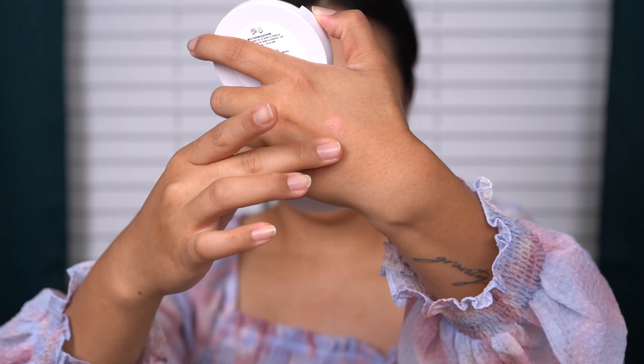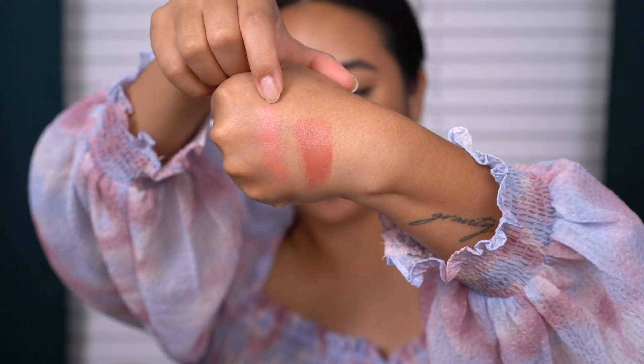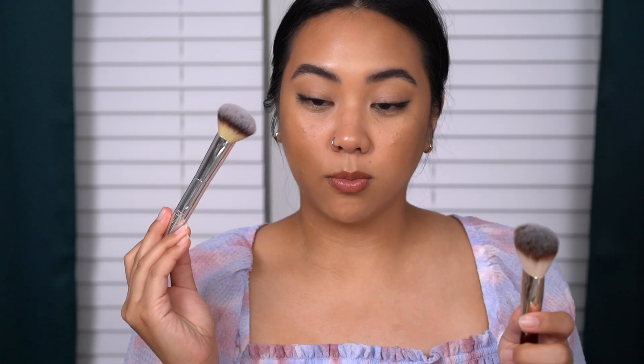Just Peachy definitely seems more like a sheer shade. Let me build up the swatch a little bit so you can see it better. And then let's swatch Rose Crush right next to it. I feel like Rose Crush would work really well for every skin tone — actually I feel like all of these would work with every skin tone, but this one specifically feels like such a universal shade. I have a BK Beauty 107 brush for Just Peachy and an IT Cosmetics Airbrush Foundation brush — a little more domed but with that pinched effect — for Rose Crush.